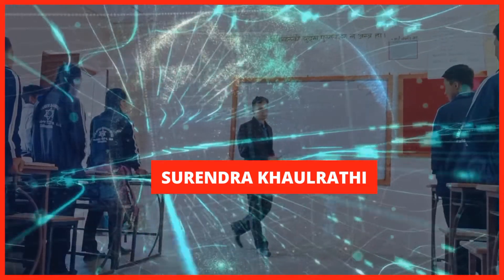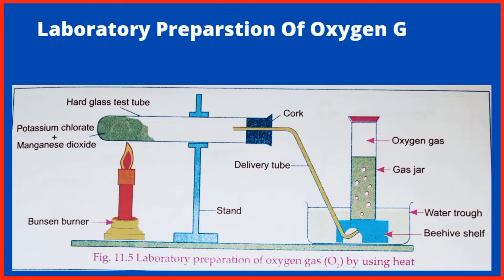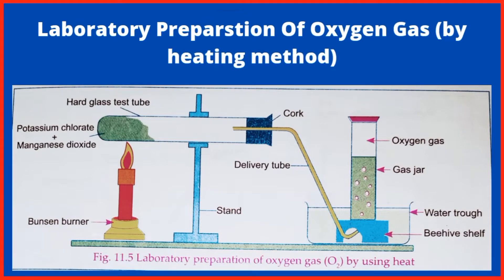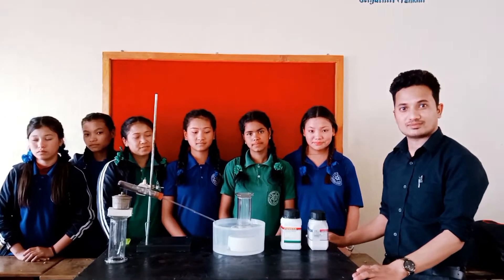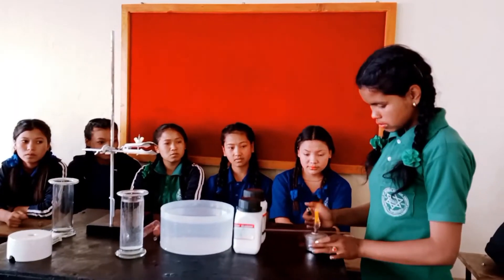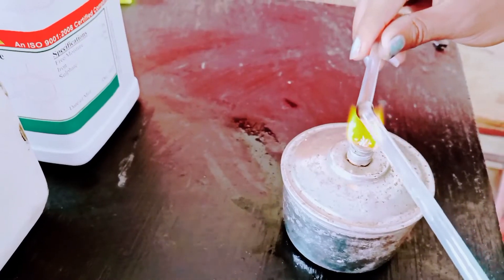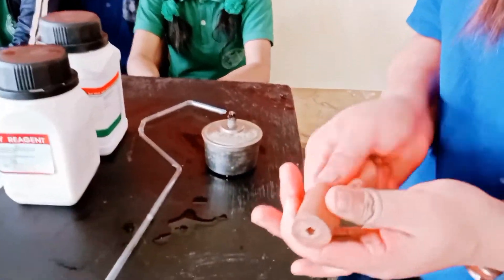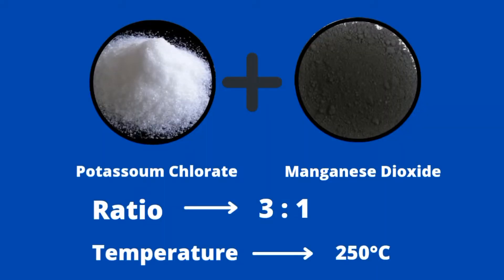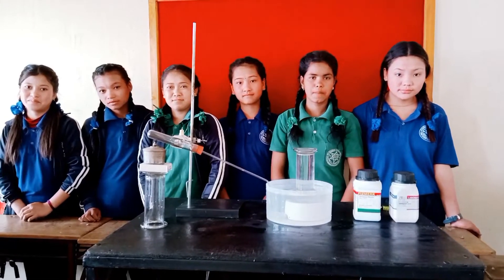Welcome to the channel. Today in this video we are going to learn about the laboratory preparation of oxygen gas by heating method. In the laboratory, oxygen gas is prepared by heating the mixture of potassium chlorate and manganese dioxide in the ratio 3:1 at about 250 degrees Celsius temperature.